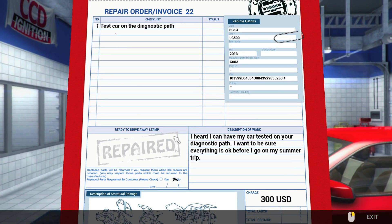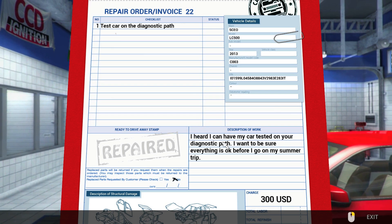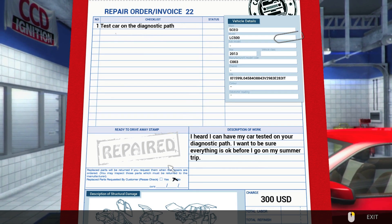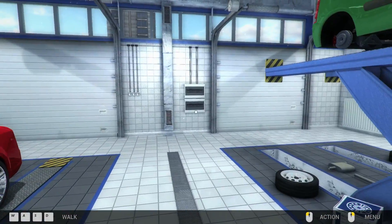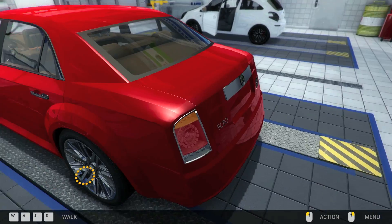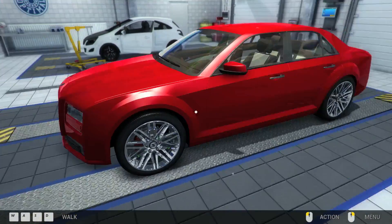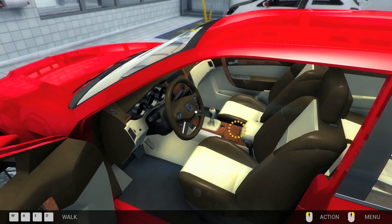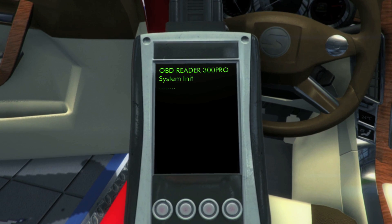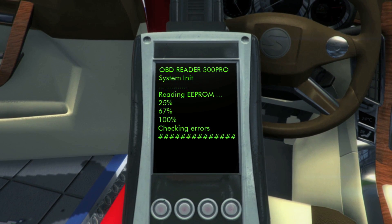Oh wait, what happened? I just changed to another garage. 'I heard I can have my car tested on your diagnostic path — I want to be sure everything is okay before I go on my summer trip. Test car on diagnostic path.' What the monkey is that? Is that like the test drive? It's a nice car — kind of looks like a Chrysler 300. 'Diagnostic path' — I'd think that's like the test drive course.